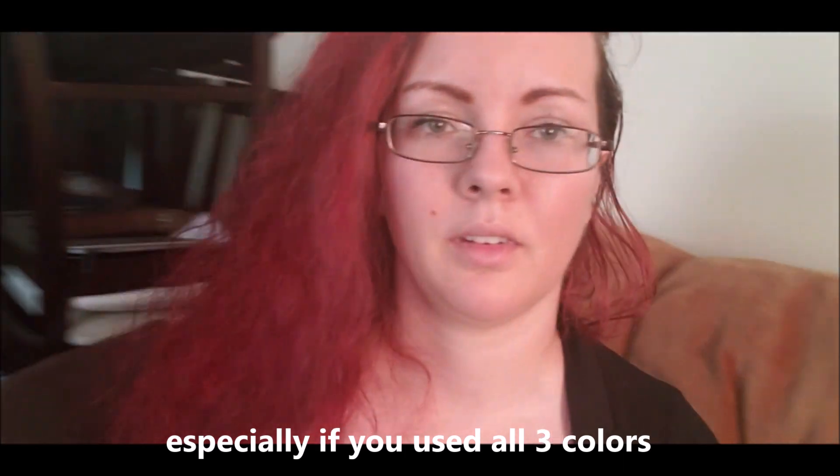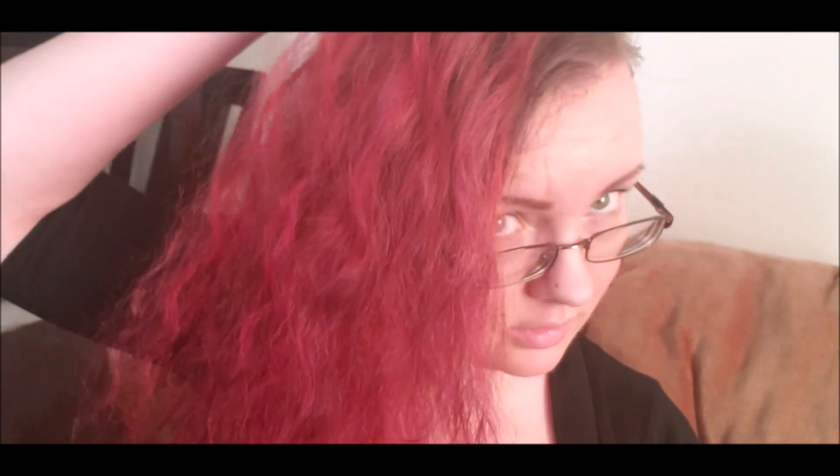This is a pretty interesting hair color that changes in different types of light. Maybe it's my phone light — I can't say for sure, because when I'm filming from here it's not as vivid, but when I film from somewhere else from far away it's kind of burgundy, not as bright. Outside it's really bright, so maybe I have to straighten it to show the different types of colors.